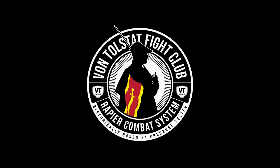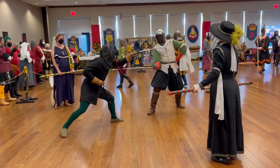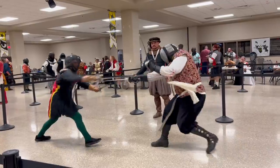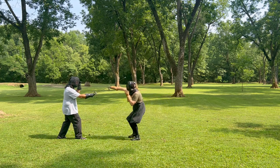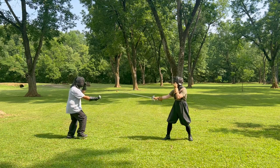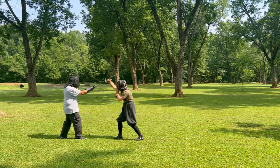Hi, I'm Ulrich von Tolstatt and I'm Alfred Bjornsson. Welcome to von Tolstatt Fight Club. Welcome back to von Tolstatt Fight Club. In this series, we explore techniques and principles based on Italian rapier fencing from the late 16th and early 17th centuries. Our main sources for this are Fabris and the Vienna Anonymous texts, as well as plenty of competition experience in real life against resisting opponents.